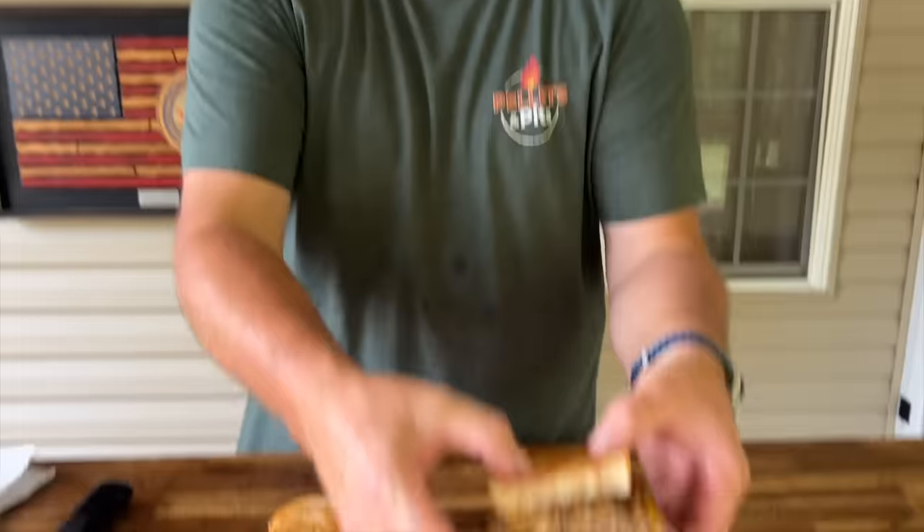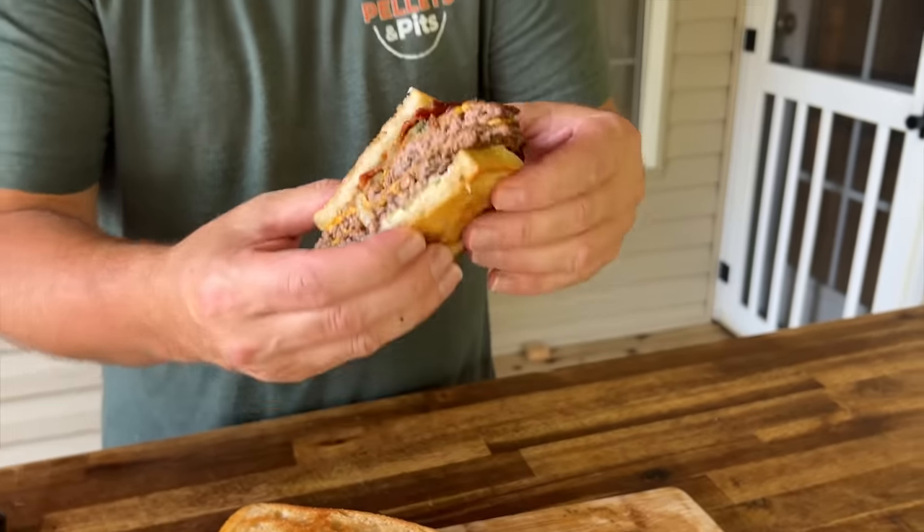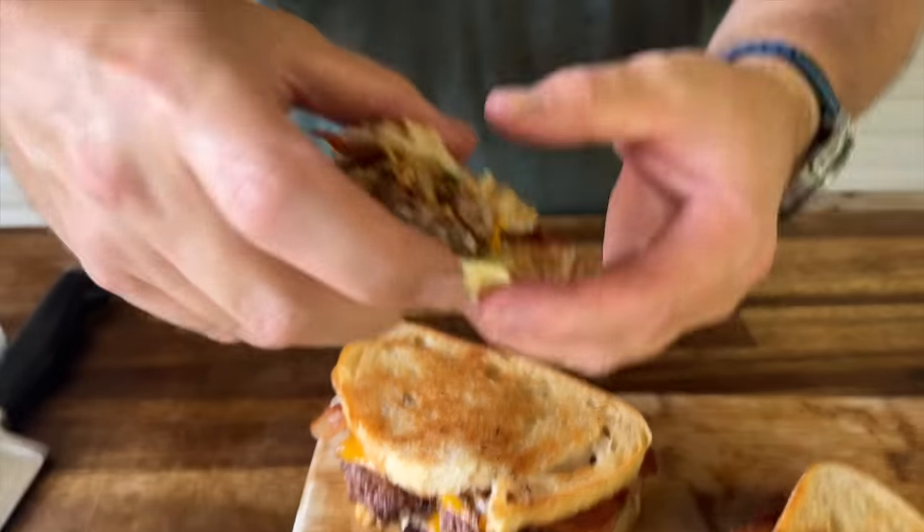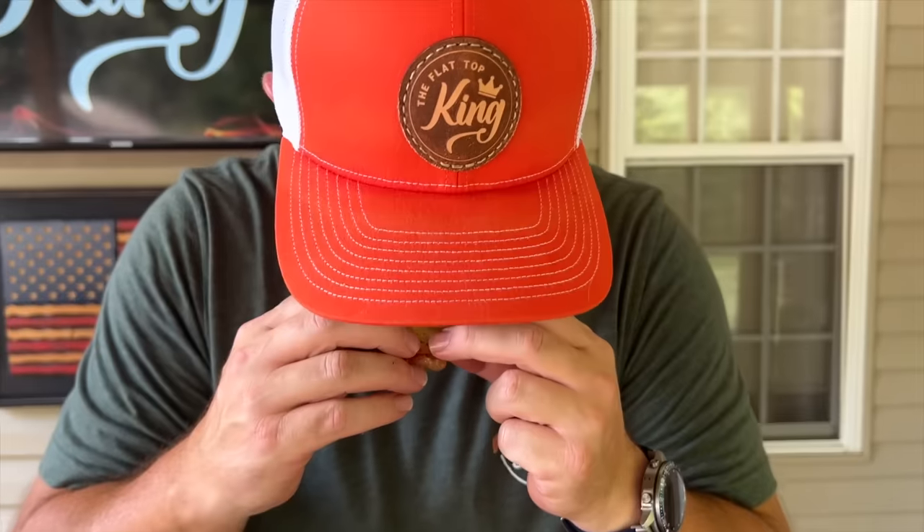Alright guys, there you go — there is the LA Griddle. That right there is just a thing of beauty. Damn, that's good. It is. If you guys are interested, check us out on Instagram, also check us on Facebook. Hit that join button down below — it's a membership program; we thank each and every one of you for doing so. Thanks for watching, don't forget to press the subscribe button, pound the notification bell, and share with your friends. That is a bite of heaven — that is amazing. I've gotta be honest: we went to a high-dollar restaurant yesterday, and that burger is better.